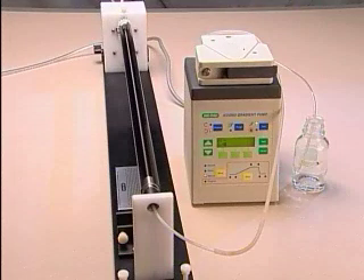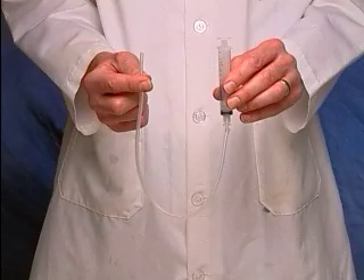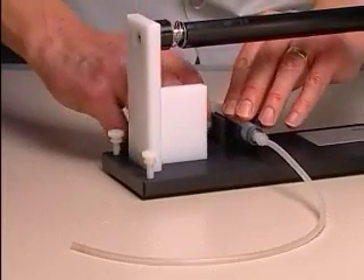If using a peristaltic pump to remove the ethanol, calibrate it to 4 to 5 milliliters per minute. If a peristaltic pump is not available, a syringe and tubing can be used. Insert it into the syringe sleeve and clamp onto the base of the tubing prep station, as described in tubing prep station assembly.